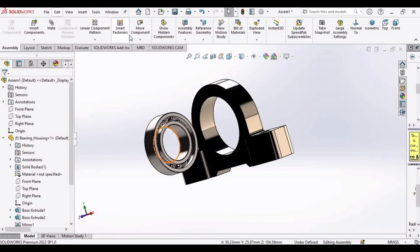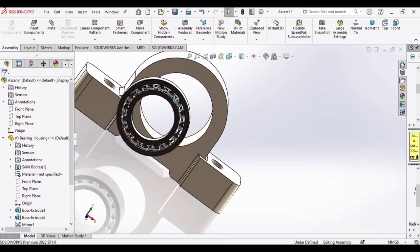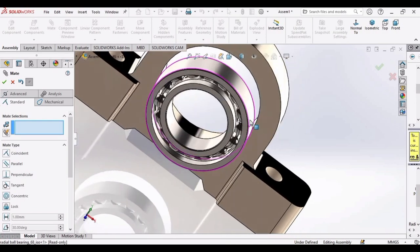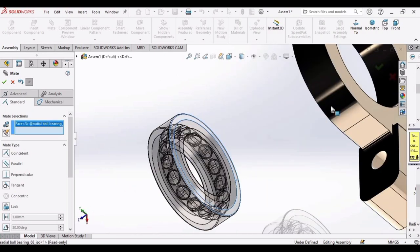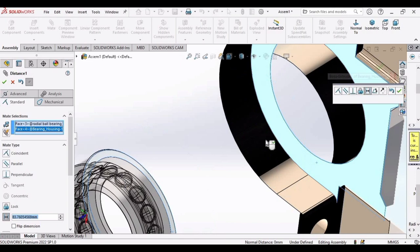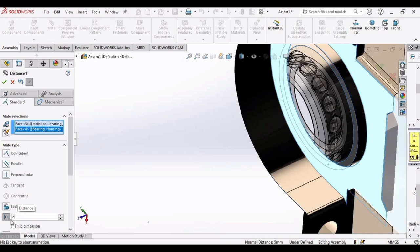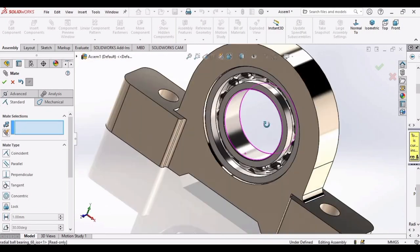These are the balls, inner race, outer race, and cage of the bearing. Rotate the ball bearing into position, then click Mate. Select the upper face of the bearing and the inner face of the bearing housing, and click OK. Select Mate again, select the side of the ball bearing and the side of the bearing housing, and specify a distance offset of 2 mm. Click OK, then rotate the ball bearing to confirm alignment.